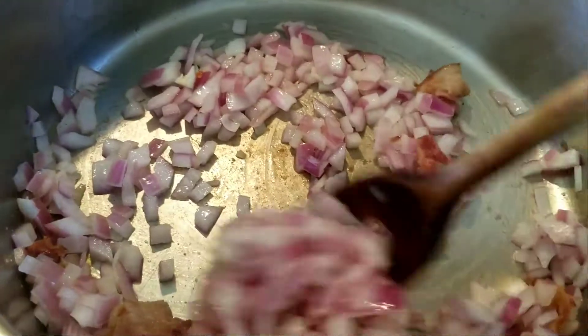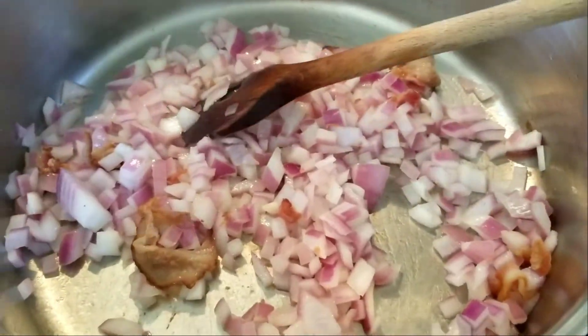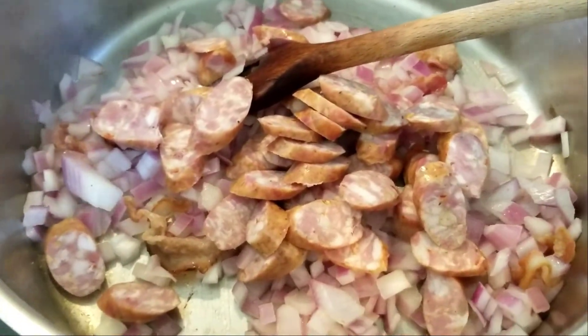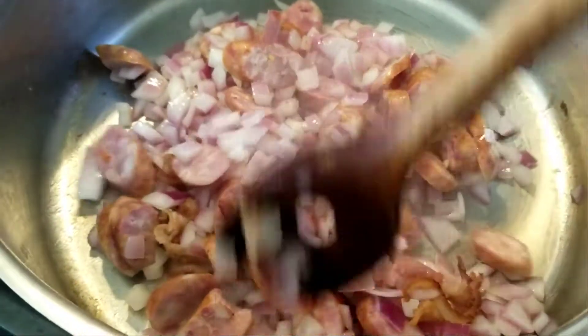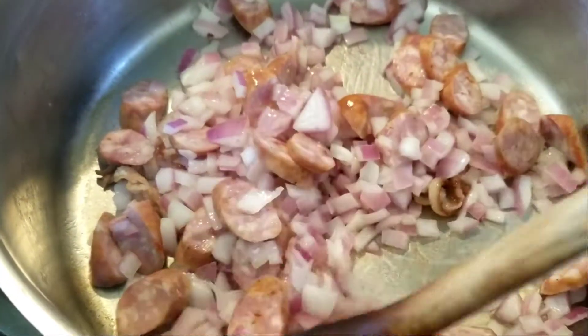They just sweated for a couple minutes — they are not the way I want them yet. But in my case, because I use sausage, I'll add that now so it can render out a little bit too. And if you make the vegan or vegetarian version, you can substitute any meat product with mushrooms, and they would go in at this point too to sweat out some water.